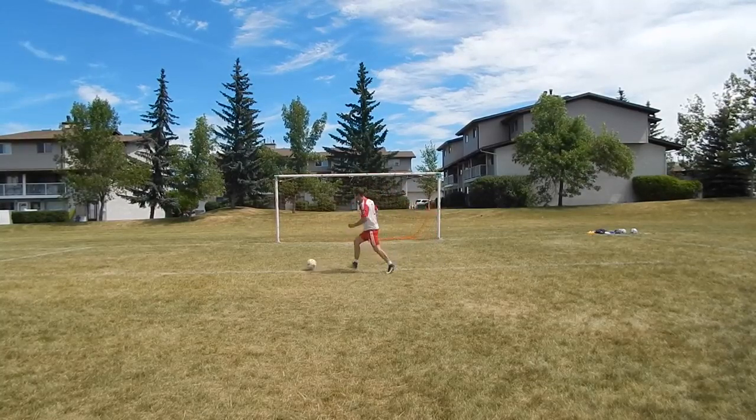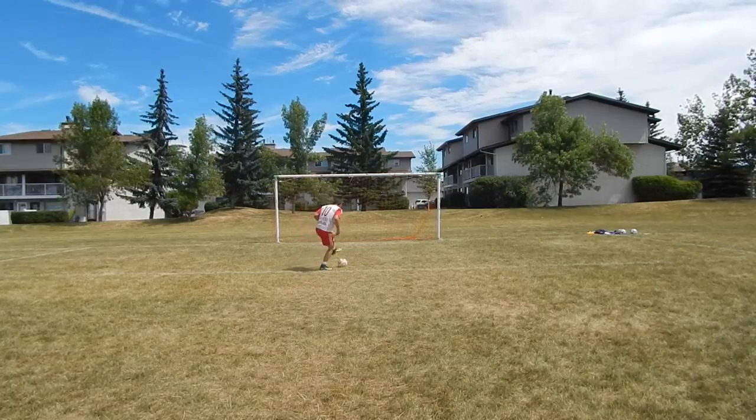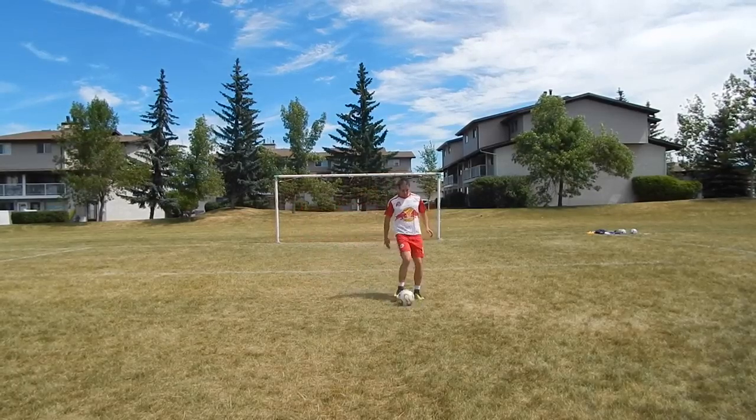Your skill is going to come from the amount of time that you put into practice. The more you practice this, the better you will become.